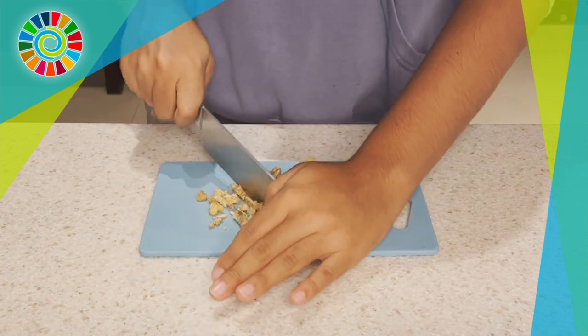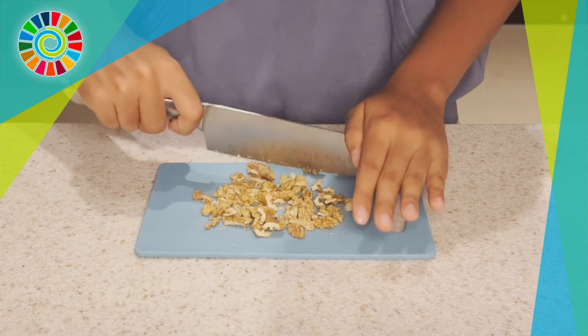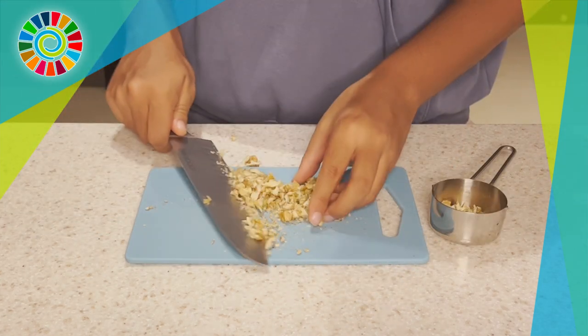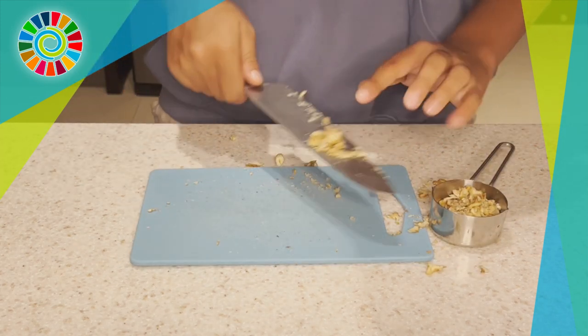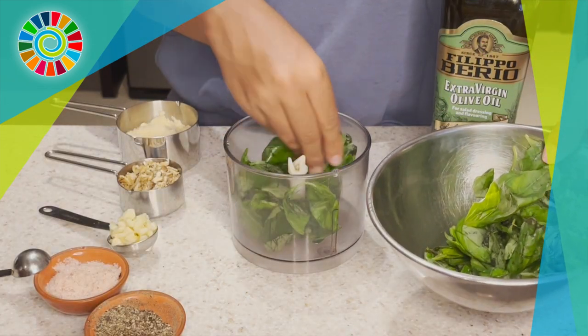Then you're going to move on to the nuts. Here we're going to use one third cup of walnuts. You can also use pine nuts or almonds — you can literally use any nuts to make pesto. See how versatile this sauce is!